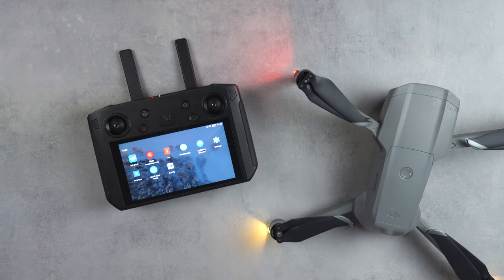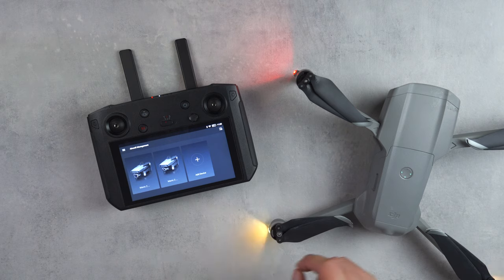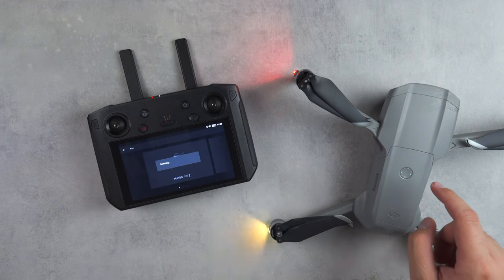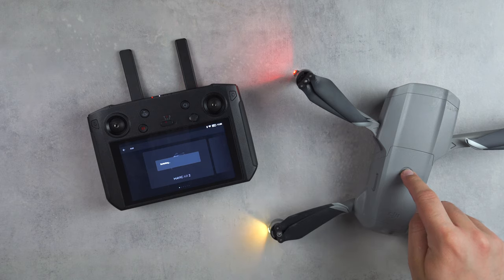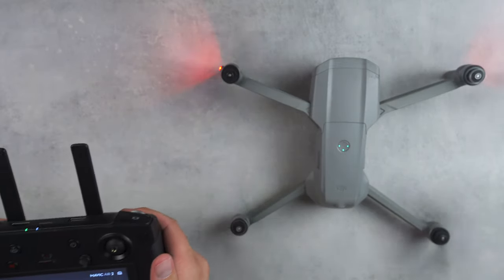Once all is said and done, from the app selector on the smart controller you'll have the option to open the DJI Fly app and add your Mavic Air 2. Navigate to the newly refreshed aircraft management section in the settings and select the Mavic Air 2. To begin the pairing process on the drone side, hold the power button on the battery until you hear the drone beep. After waiting a few seconds the remote and drone will bind together, and if this is your first time opening the DJI Fly app on the smart controller it'll walk you through the setup process. After that's done, you can go ahead and take off with your Mavic Air 2.